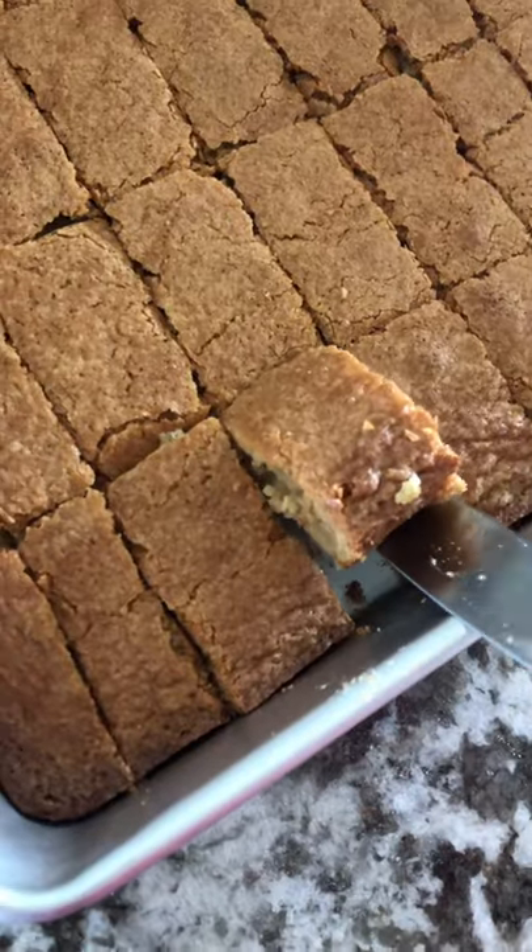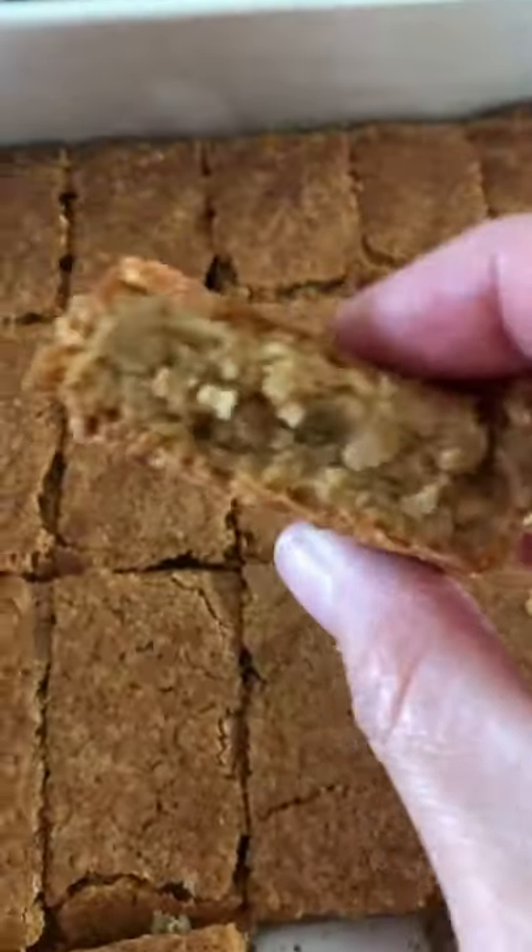Then you're going to bake at 375 for 25 minutes or until golden brown. Take it out, let it cool, and enjoy!